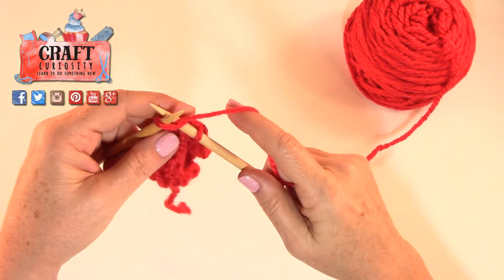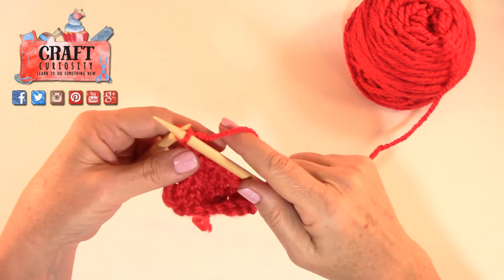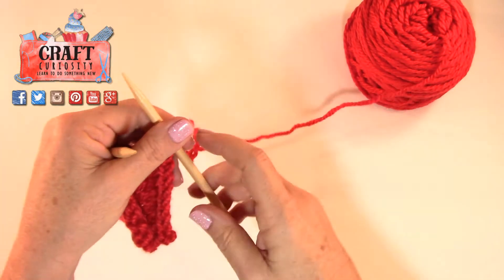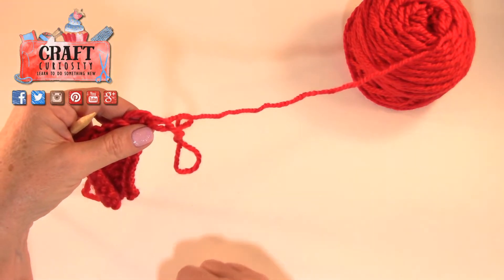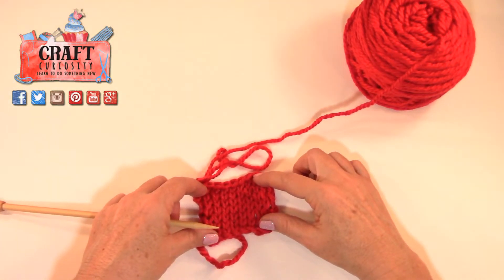When you get to the end on your last stitch, simply cut your yarn and pull it through. And now your scarf is ready to wear!